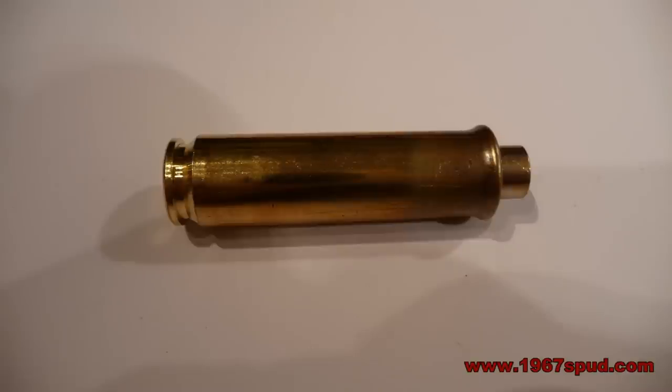In this picture this is a horrific looking case. You can see that the shoulder and the neck has collapsed. I would imagine this has been done under sizing, and the neck has been pushed down inside the case. Obviously the case is now totally unusable.